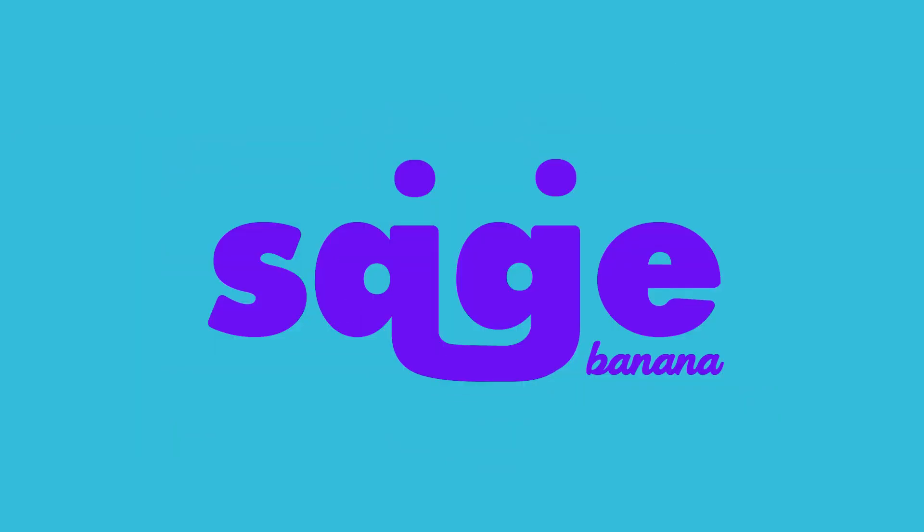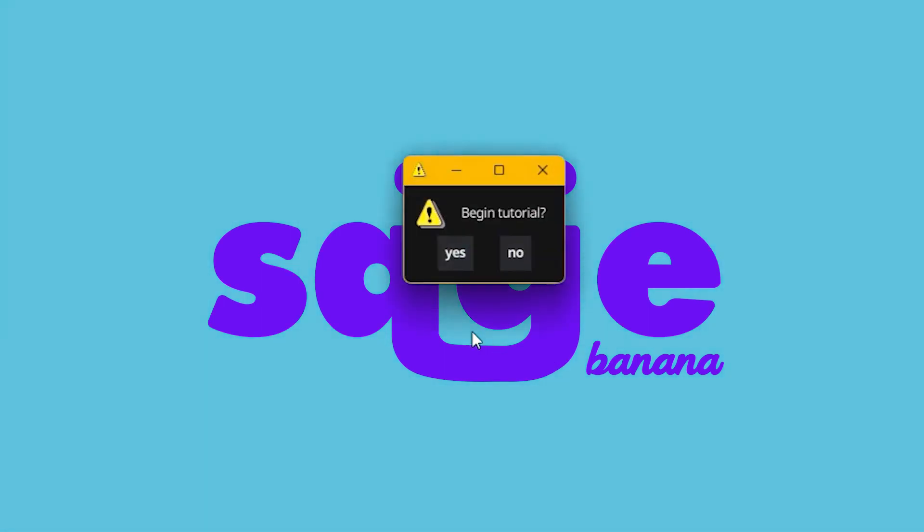Sup squad, it's SageBanana, and today I'm going to show you how to make your very own indoor retrobrite chamber.